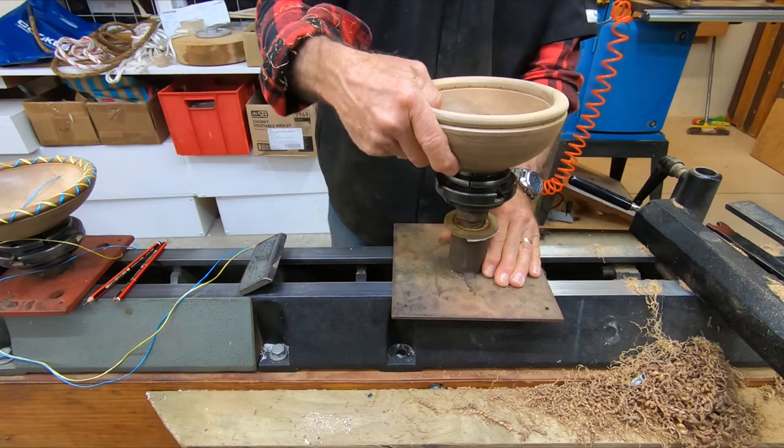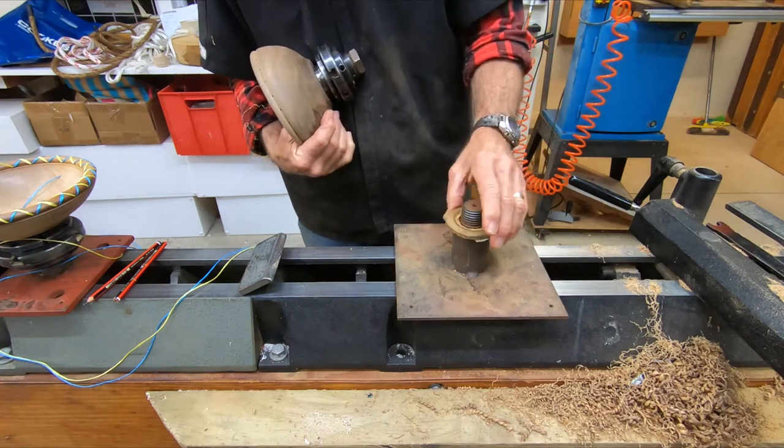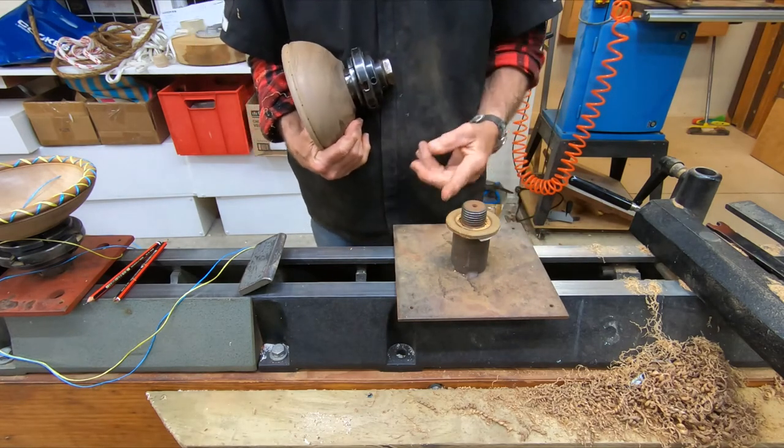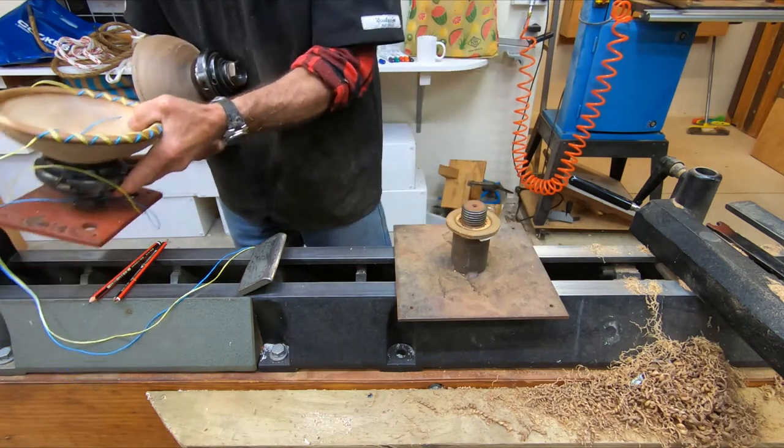...it's just a piece of inch and a quarter - the same thread as the lathe really, just welded to a post.